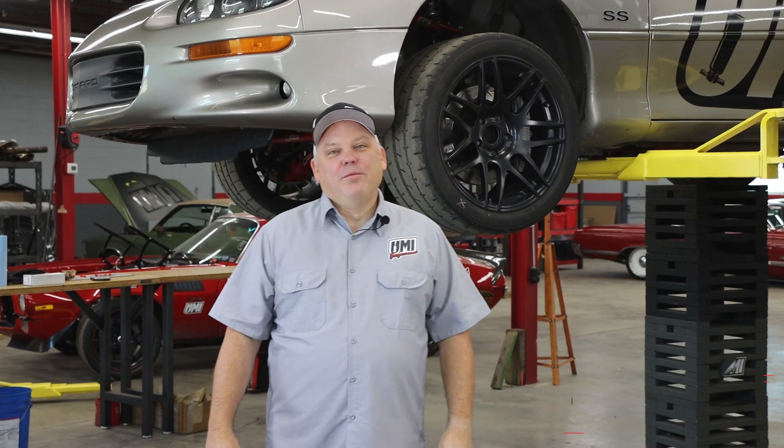Hey everyone, this is Ramey coming to you from the UMI Performance Race Shop in Phillipsburg, Pennsylvania. In this video we're going to learn how to set the pinion angle on the third and fourth gen GM F body.